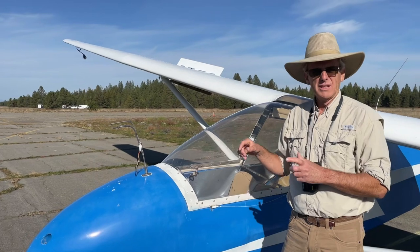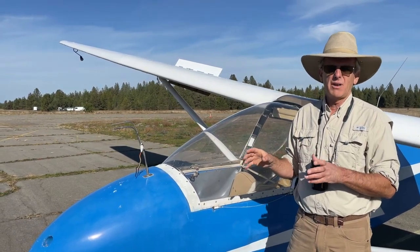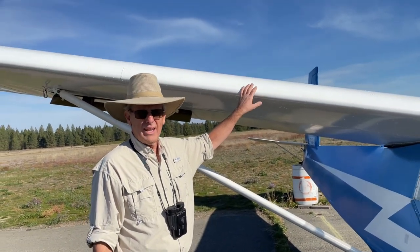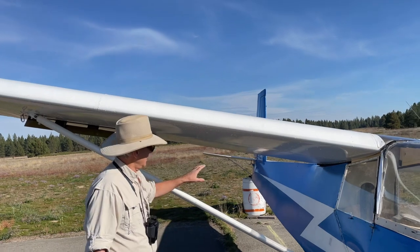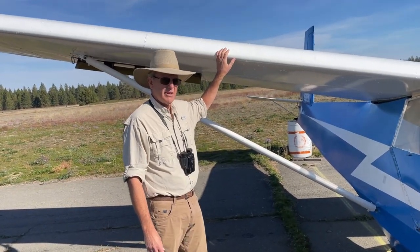Let's walk around the glider and look at all the controls so we know how we learn to fly this airplane. You probably know what this is called — this is the wing. It's like any other airplane, and it's there to support the airplane when it flies. These are special struts that help keep the wing attached to the glider.